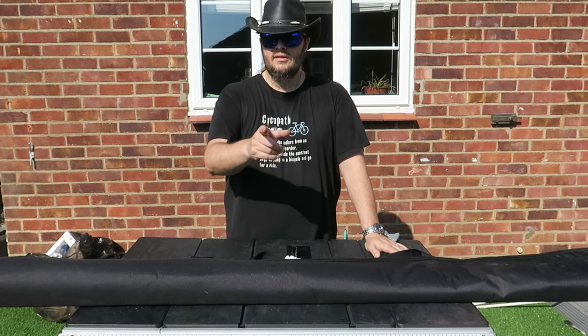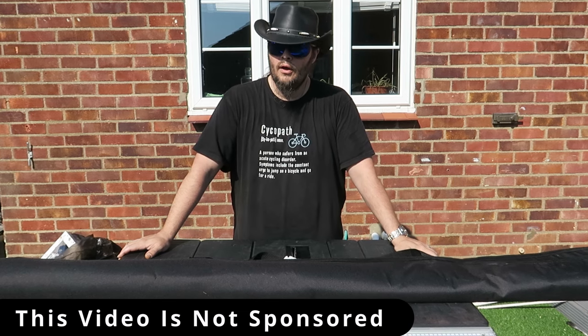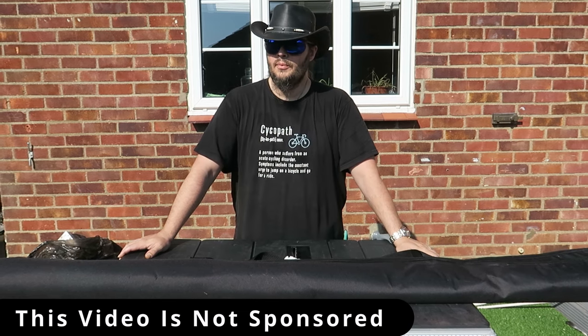Hi! Welcome back to A's Little Shed Shop. Today I am here at my brother-in-law's wonderful new house, and my soon-to-be sister-in-law's.